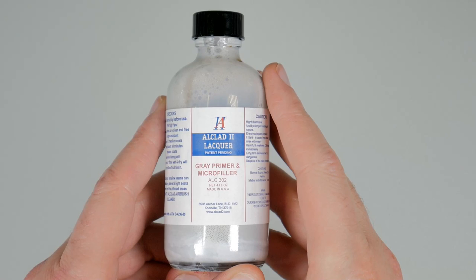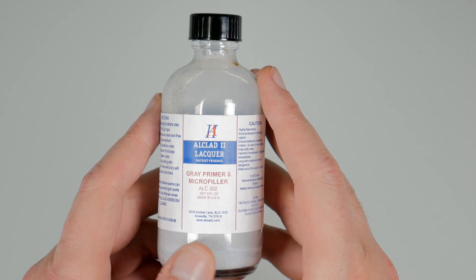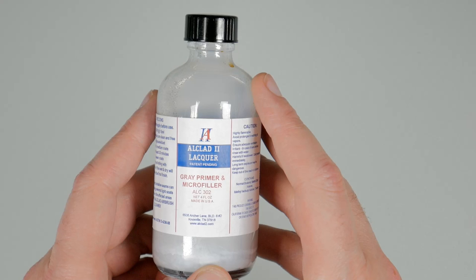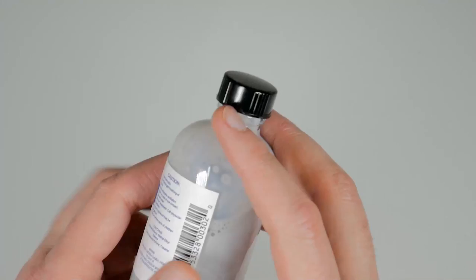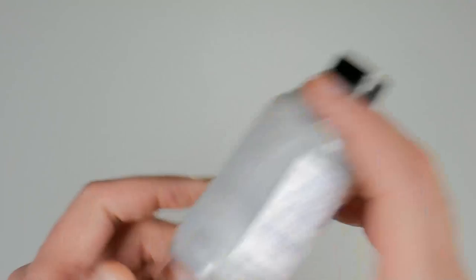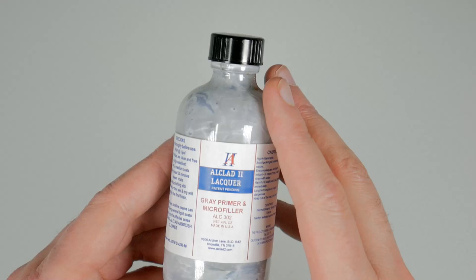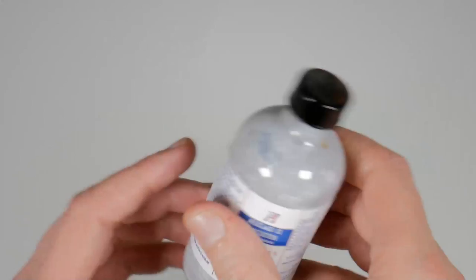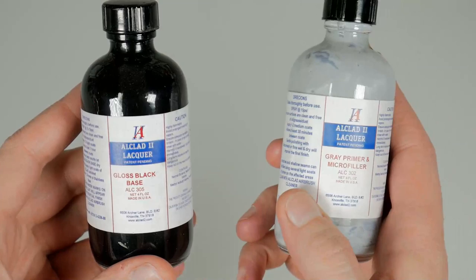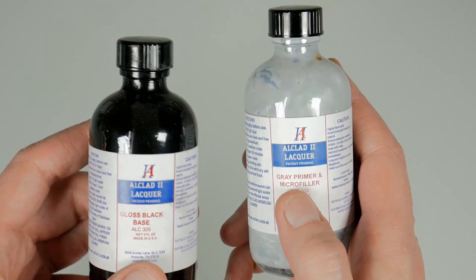Next up from Alclad is the Alclad Primer, another lacquer base. It comes in several colors: black, white, gray, and possibly more. This is a primer and microfiller, so when you spray it on it settles into the cracks and crevices. You have to shake it really well to mix it up. It is affordable, but it is lacquer so it is fumable, and this is airbrush only — don't try to brush it on. My main reason for having it is to use with the Alclad gloss base for chrome work, and I've never had any issues with lifting.